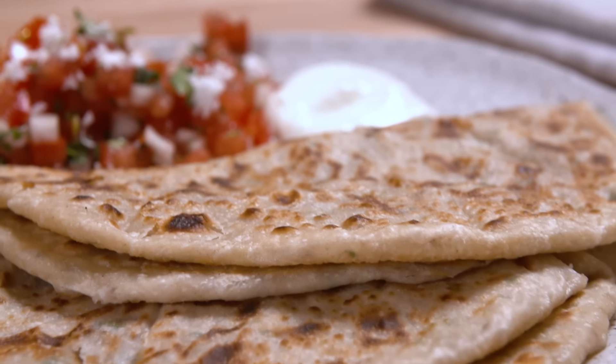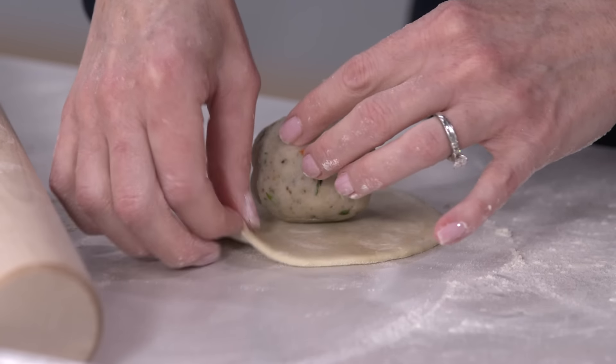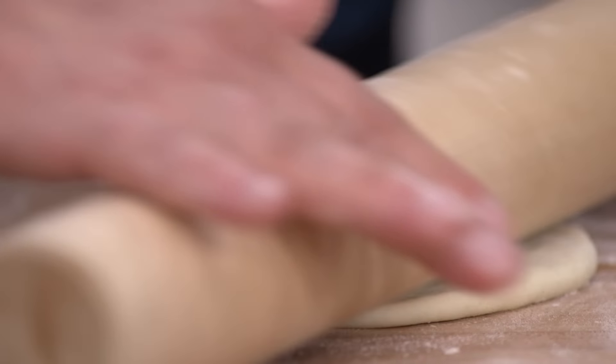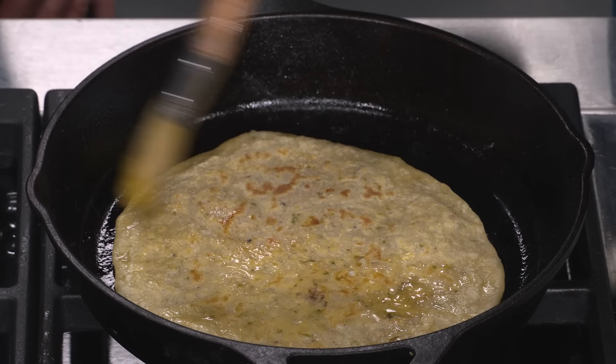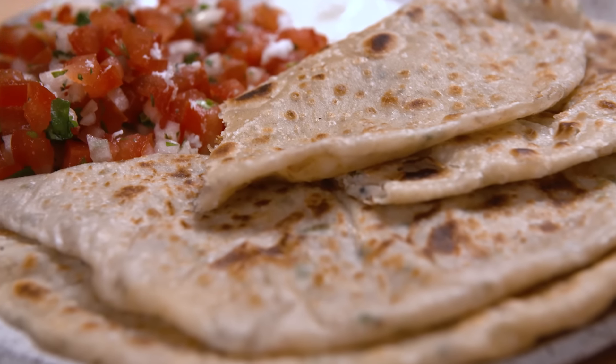If you want to make this fantastic flatbread, start by making a bold potato filling. Be gentle when rolling out the thin discs of dough and cook in a cast iron skillet with a little ghee. From America's Test Kitchen, with special thanks to Kamudi and Mira, a terrific recipe for aloo paratas.